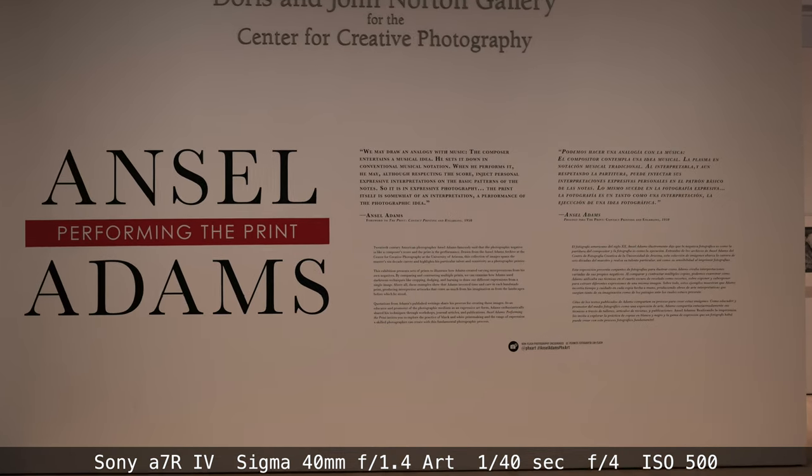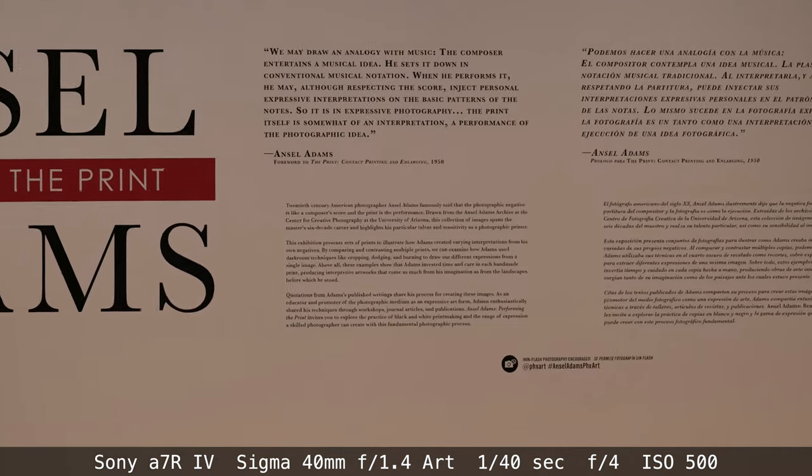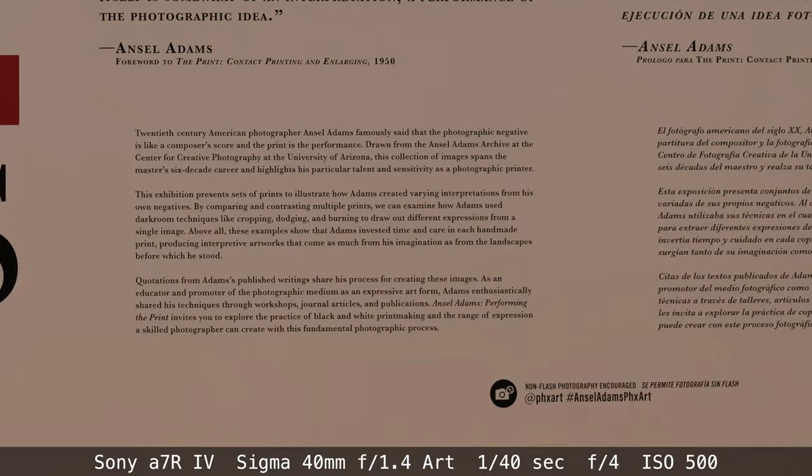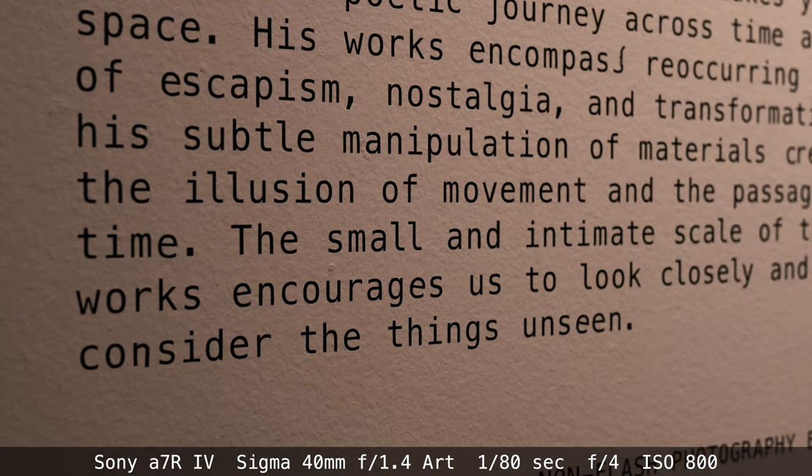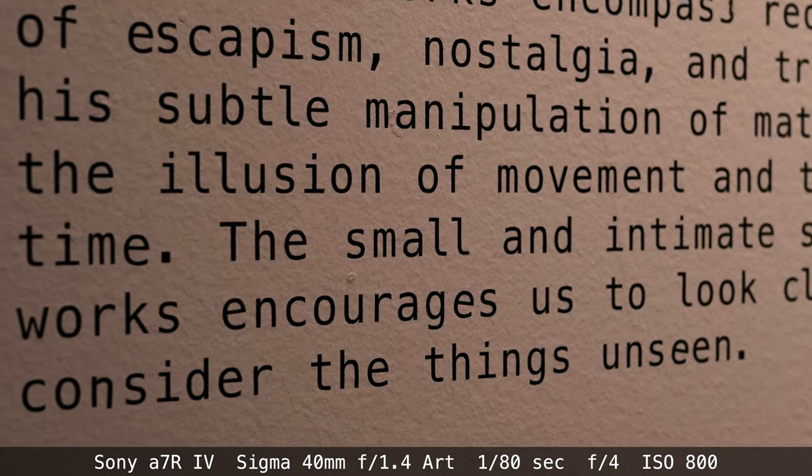We borrowed the Sony E-mount version, so we used it on our Sony Alpha 7R IV, and we were able to put the resolution and image quality to the ultimate test. This is a pixel peeper's dream setup.